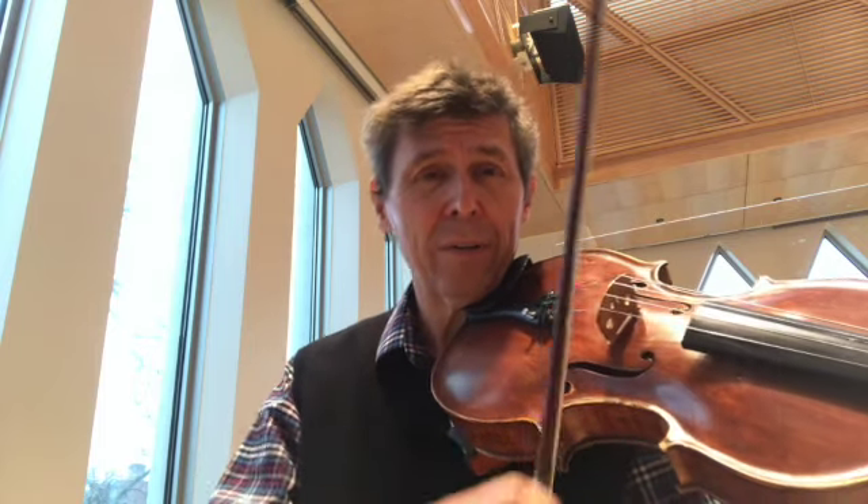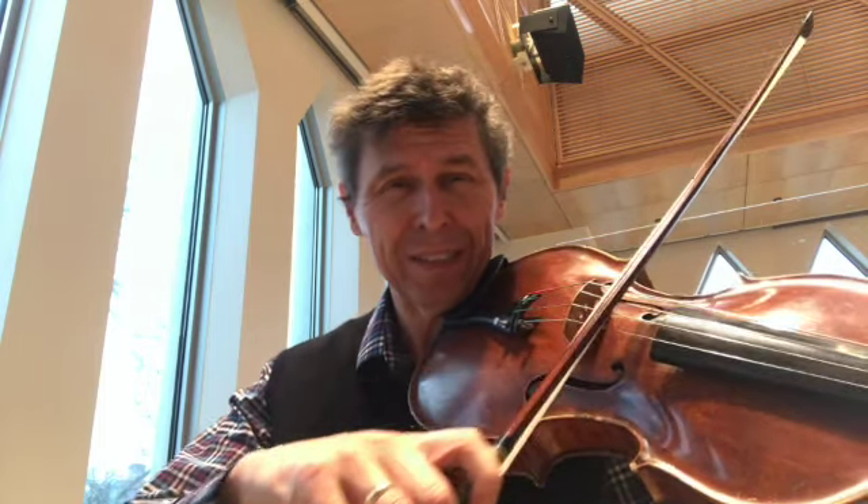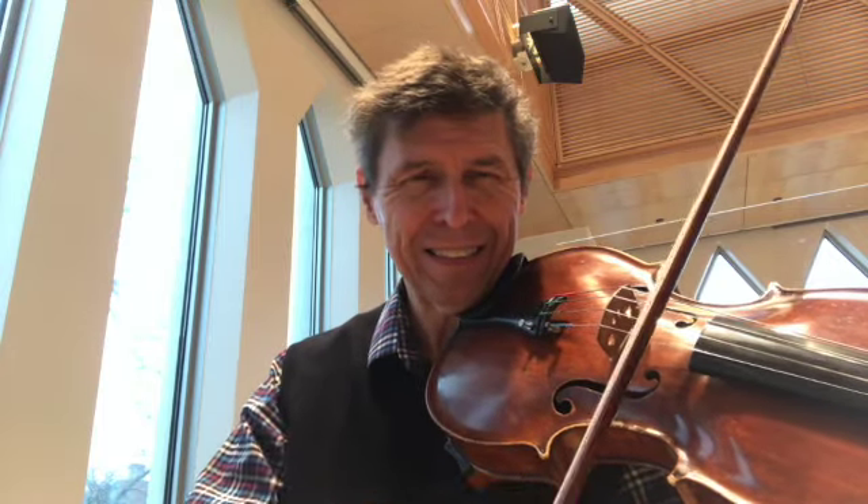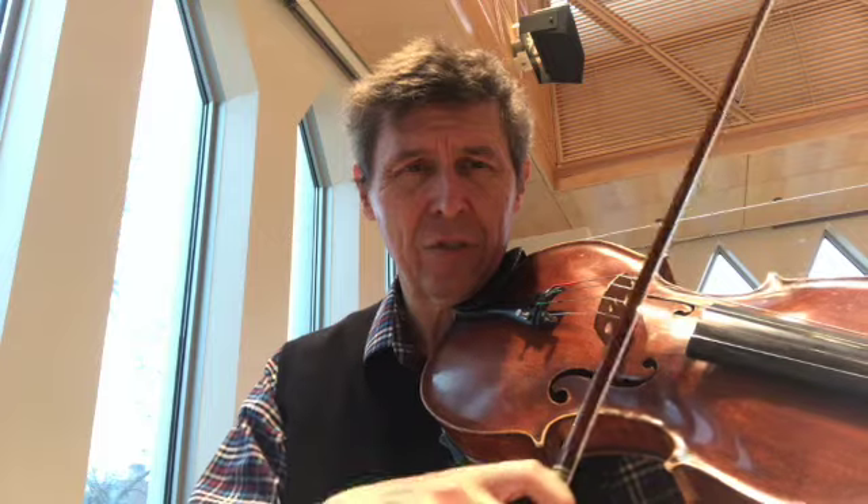But if you want to get good at marcato, and you want to get good at playing the instrument, I would recommend that you practice scratches. And then learn how to do just a tiny bit of that — a catch and release, like Pinkett Zuckerman talks about.